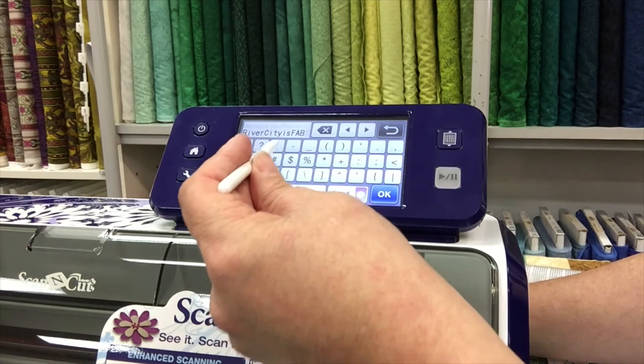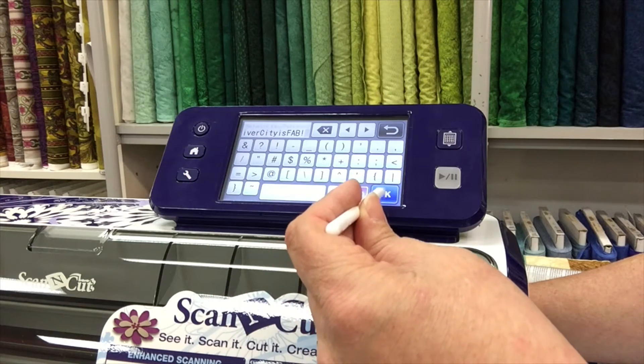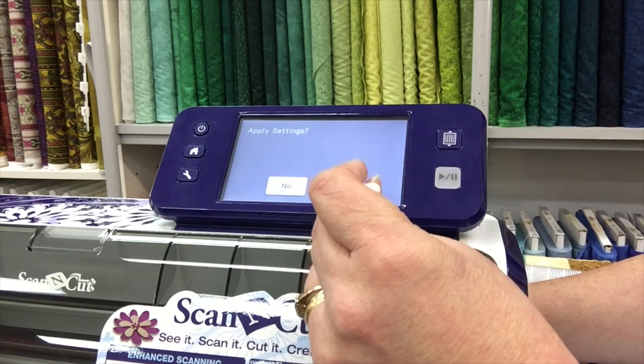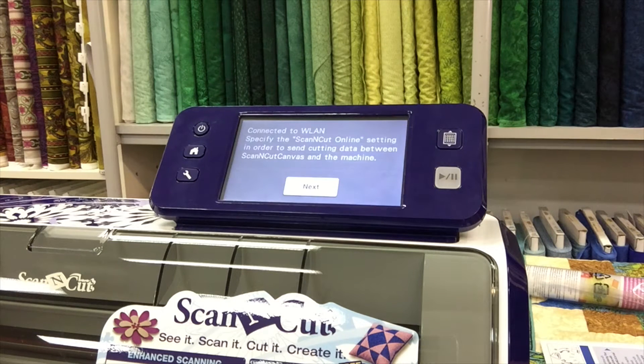That could be punctuation, exclamations, that kind of thing. Once you have everything you press OK and you press apply settings and answer yes. If you put your password in correctly then it will go through and it will say connected to WLAN.